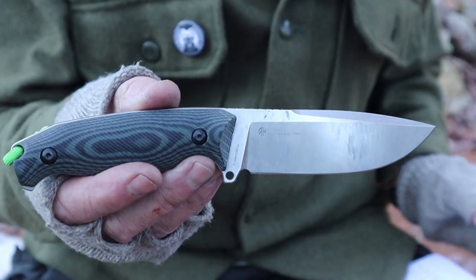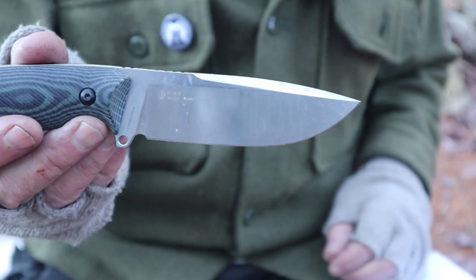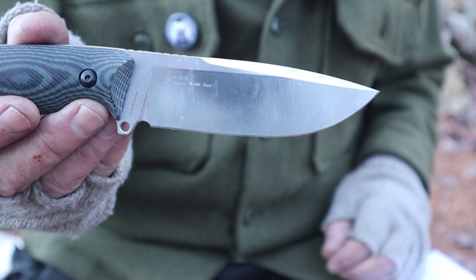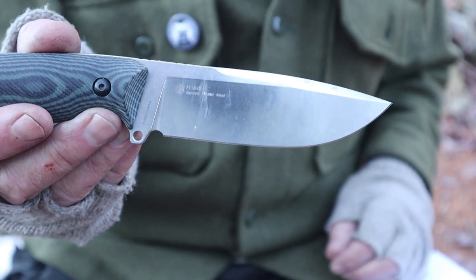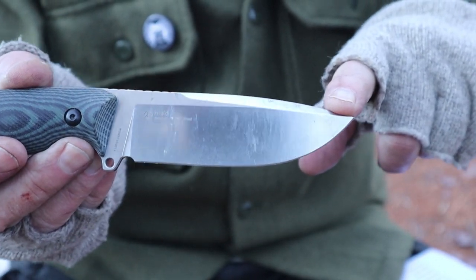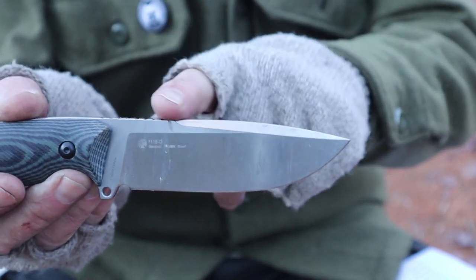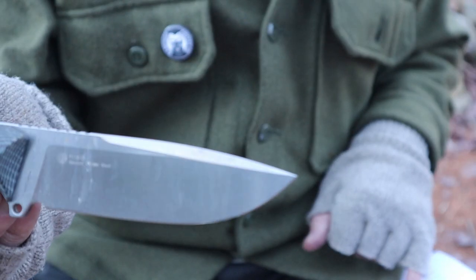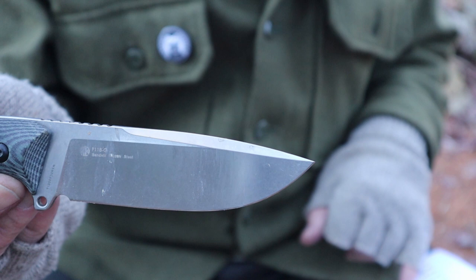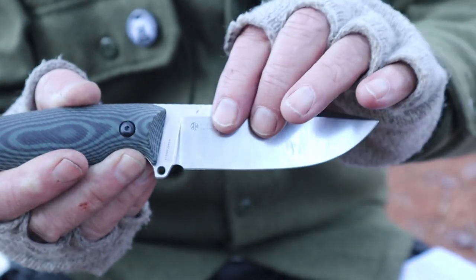Let's go over a few specifications. The overall weight of this knife is 190.5 grams or 6.72 ounces. The overall length is 221 millimeters or 8.7 inches. The blade length comes in at 112 millimeters or 4.41 inches. The blade height from edge to spine is 33 millimeters or 1.3 inches. The blade thickness is 4.5 millimeters, or roughly 0.18 inches.